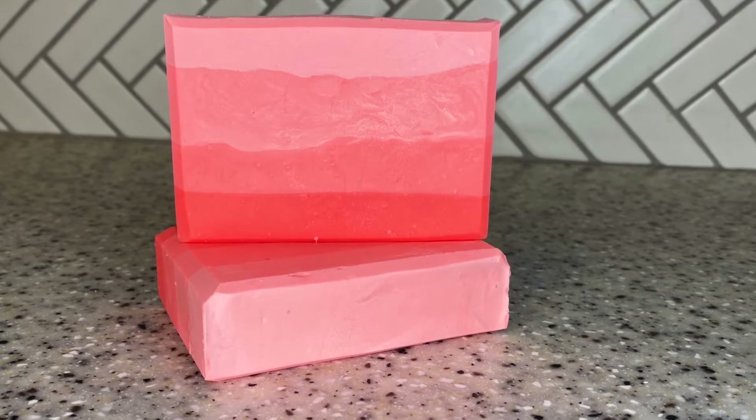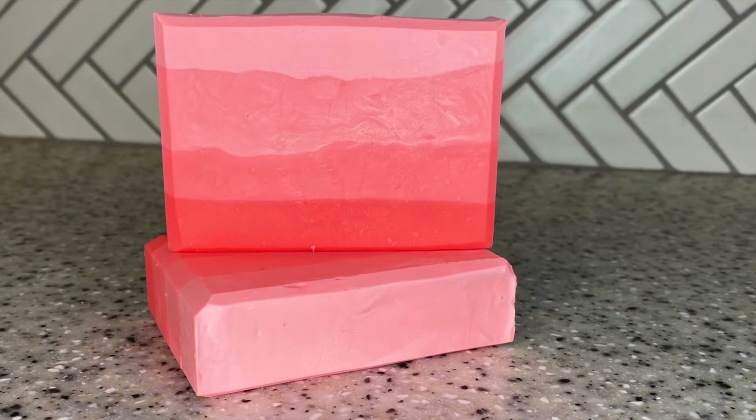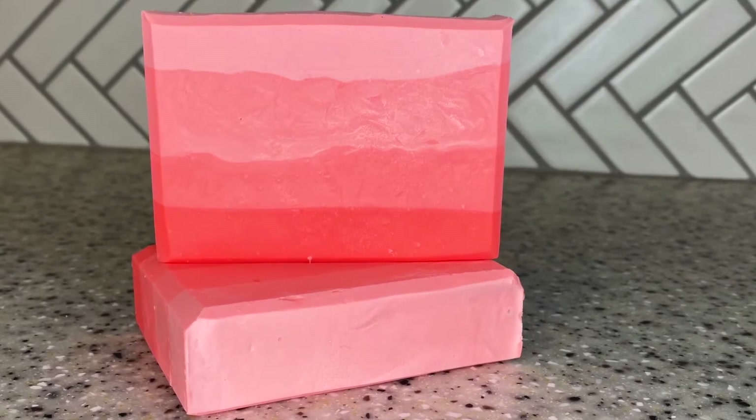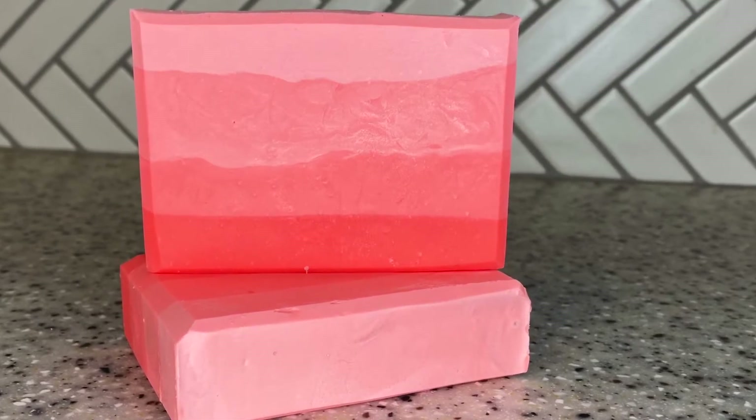Hello and welcome to the Gilded Bubble. My name is Carrie and today I've got for you a soap that I'm calling Peachy Keen. It's a layered soap with a really fresh peach scent and I think you're gonna love it. So let's get soaping.